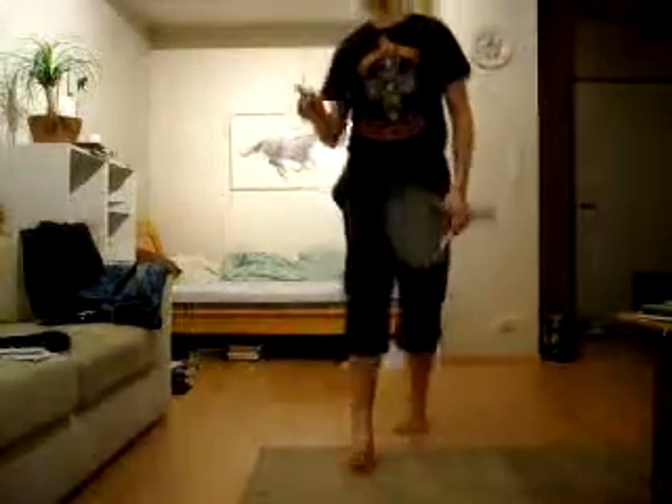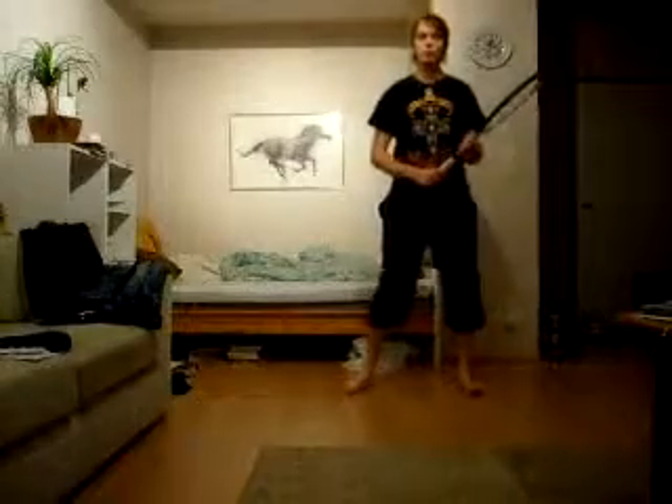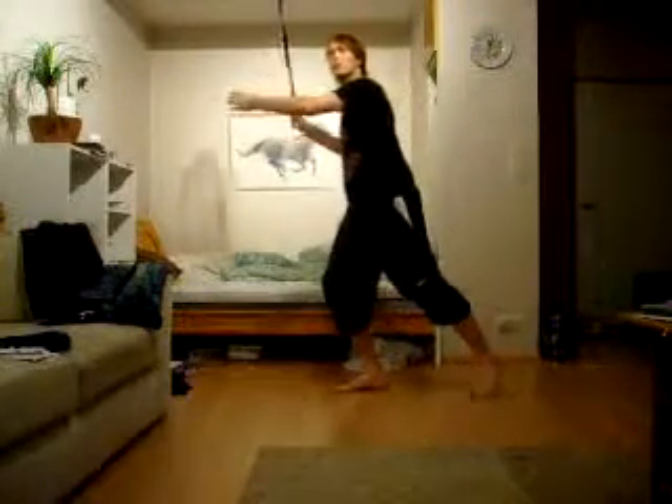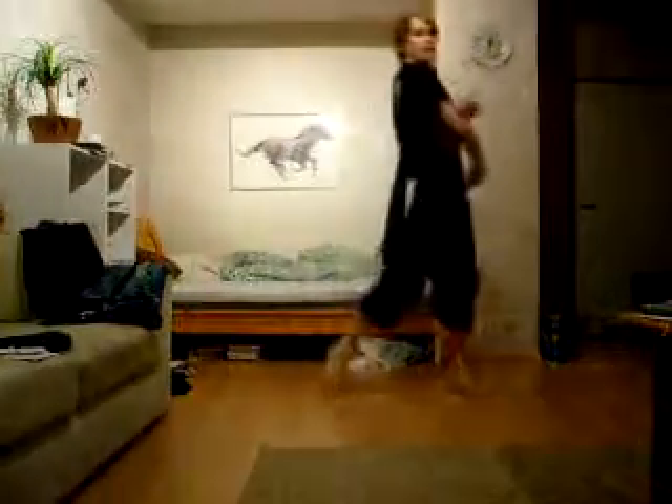And now in open stance, I think this is what I did. And I actually do it right now. I pivot with my outside foot and then I hit like here.